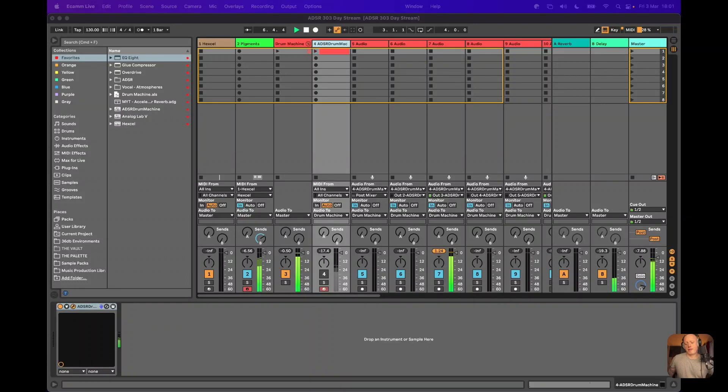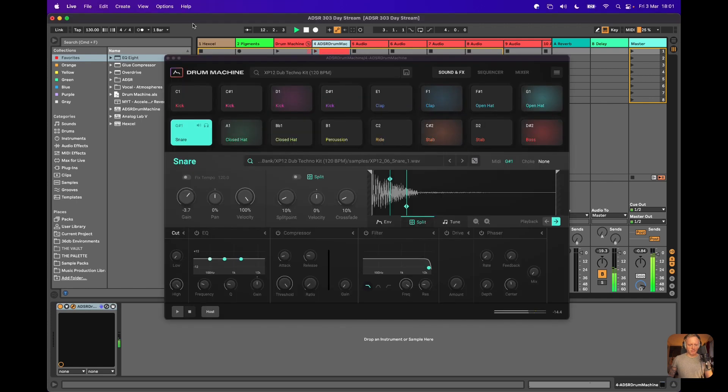This is a little ditsy I've come up with, and everything you're hearing right there is a nice combination of the lovely Drum Machine, Hexcel and Pigment.